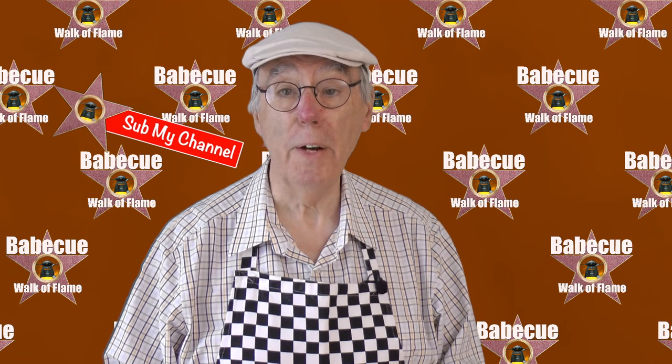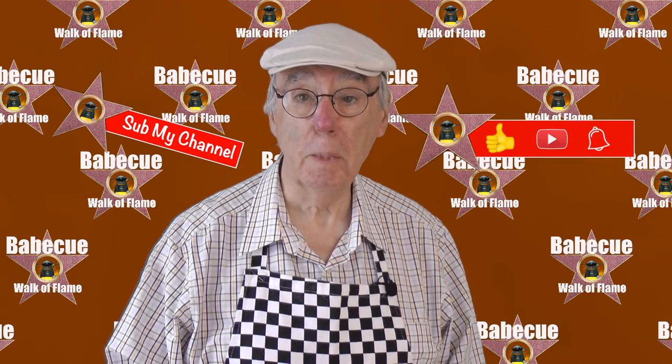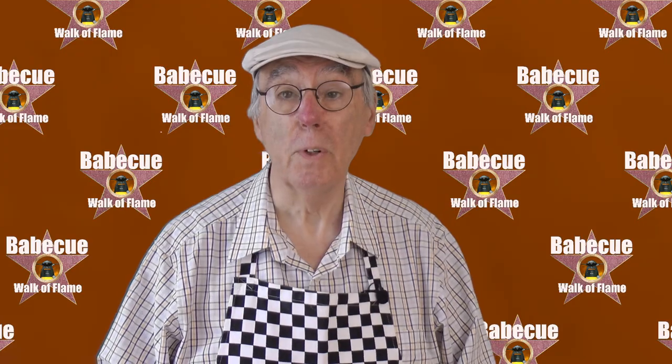So, sub the channel. That's all for now. From me, the dude with the food, it's goodbye. Thanks for watching, and I'll see you soon.